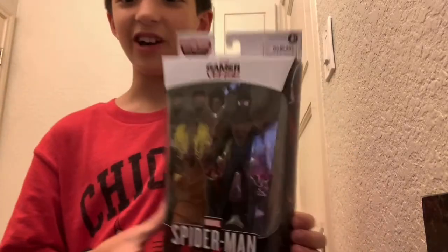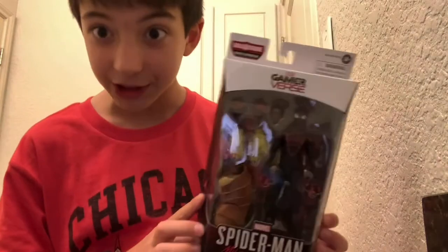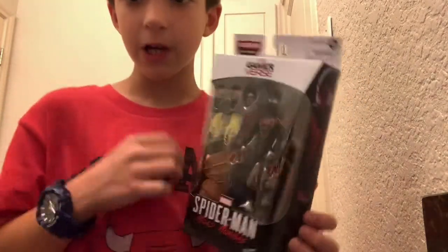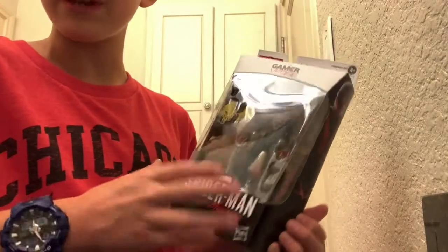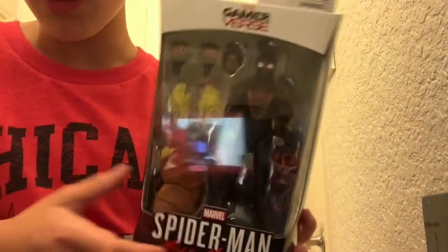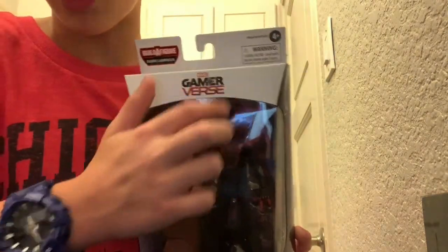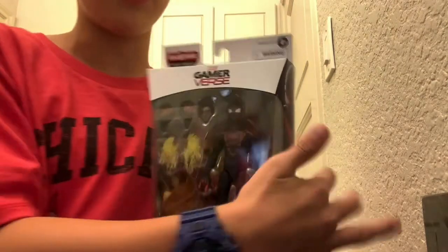So this is the Miles Morales, and we can start with some package details. In the front we have the figure, some accessories that we'll talk about later, and a Build-a-Figure piece. Right here it says Spider-Man Miles Morales, and it has a real logo. Then we have Gamerverse Marvel, some warnings, and Build-a-Figure: Armadillo.